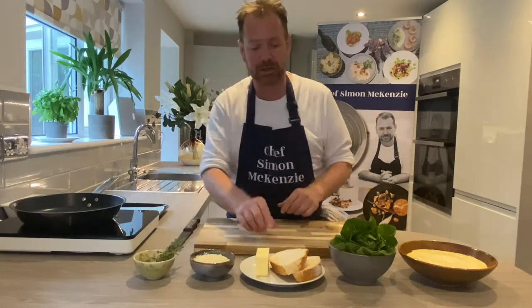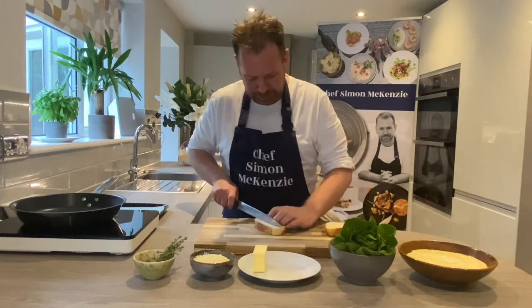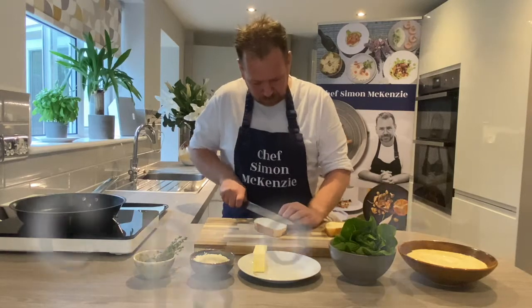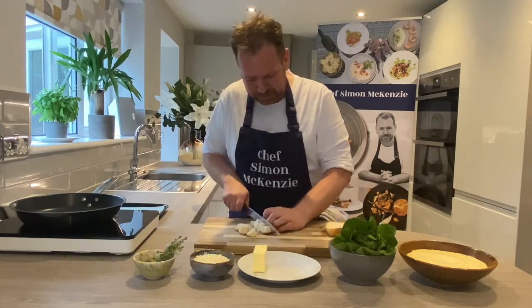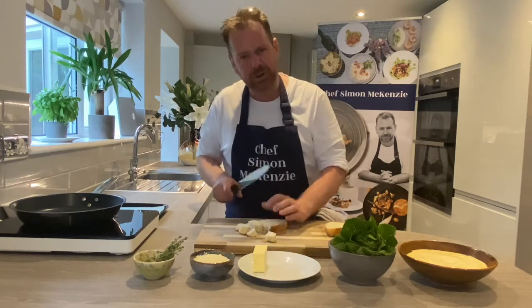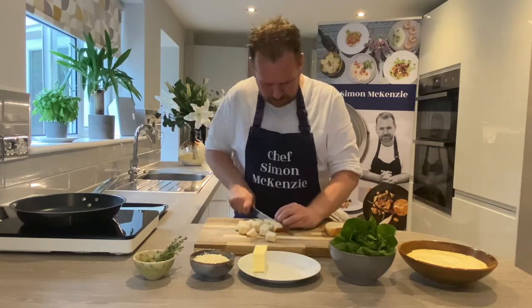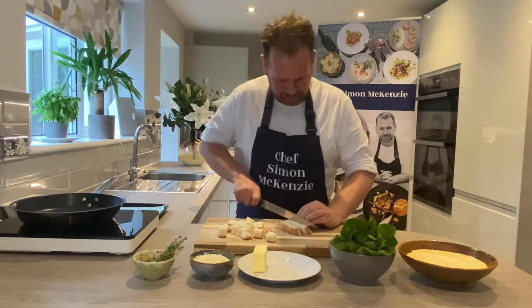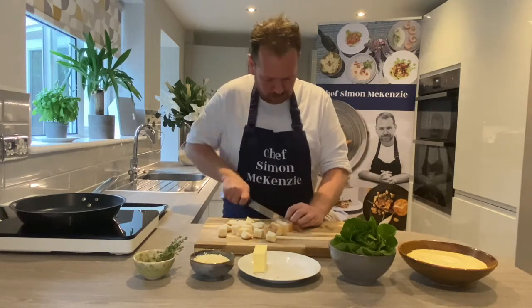So the first stage is we're going to make our croutons. I'm going to take my sourdough and cut it into cubes around one centimetre square. They don't have to be exact — I think they look quite good when they're a little bit rustic. All the way through, and I'm going to do the same with my second side, again cubes one centimetre thick all the way through.